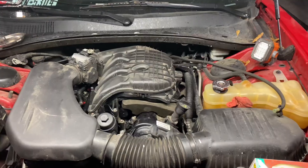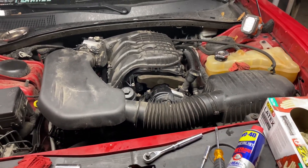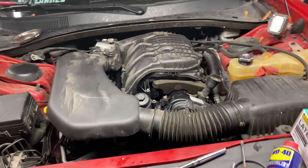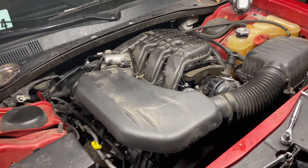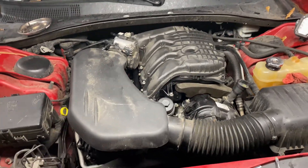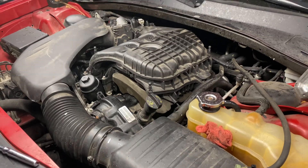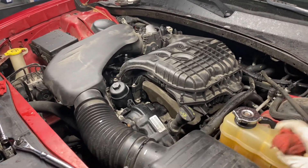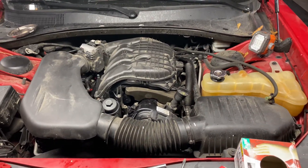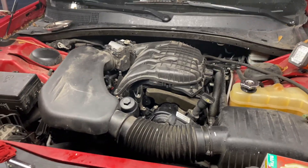That is exactly how you replace the spark plugs and coils and do a tune-up on your Dodge Charger, Chrysler 300, Dodge Journey, or any vehicle with the 3.6 liter V6 engine. Hope you liked this video — subscribe to our channel to keep these videos coming and we'll be more than happy to help you out.